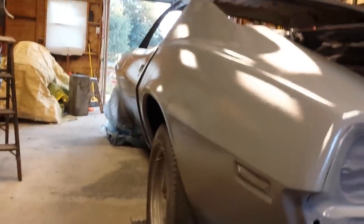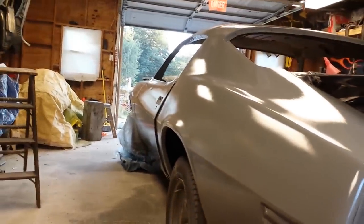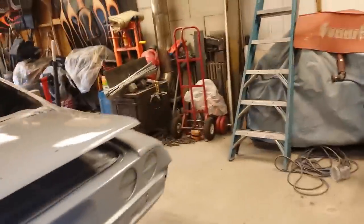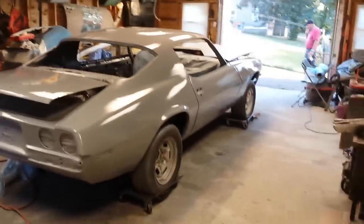Remember that quarter I skinned? That thing was beat. That's a good sign - not that much blocking to do. Well there is, but there isn't a lot. All right guys, so that's it, it's in epoxy. Next step is the high-build surfacer - get it built up so I can block it down and take it from there.